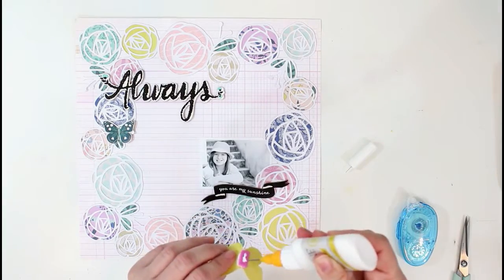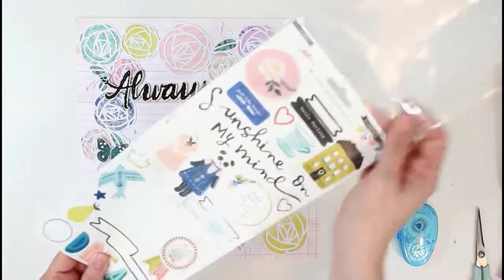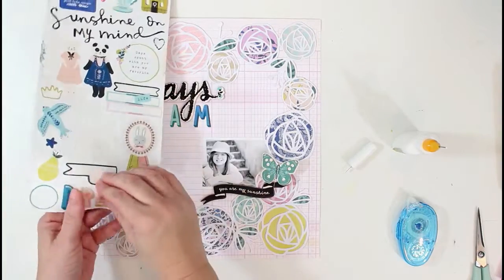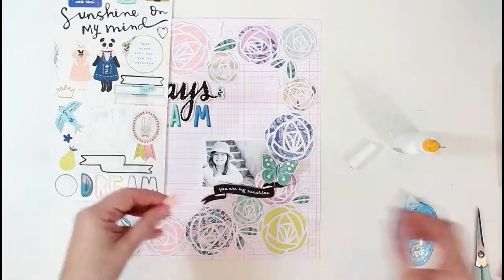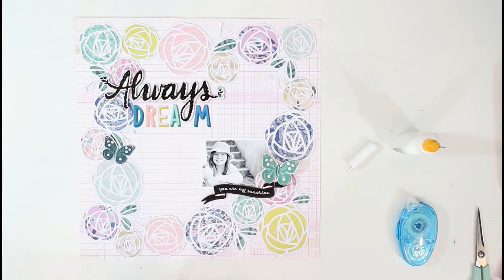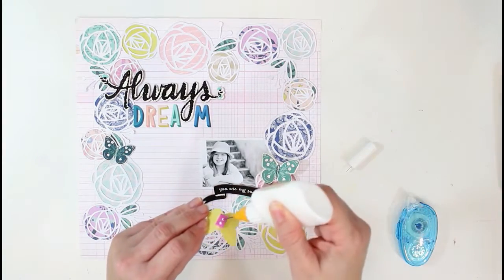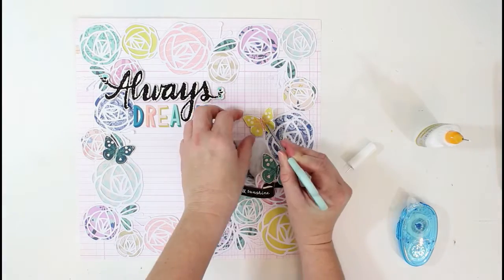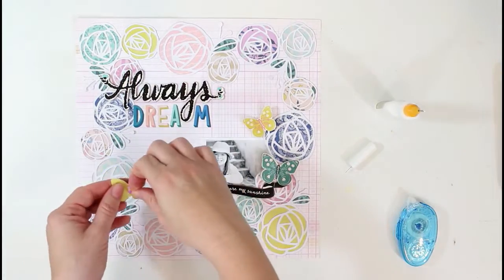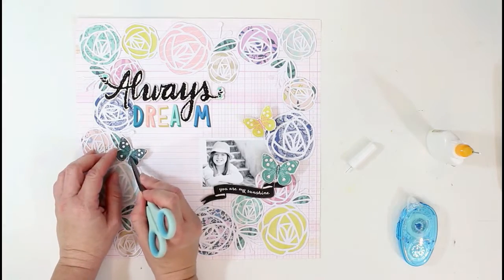I'm using some foam adhesive to pop these butterflies up, and I'm using the liquid adhesive because I want the wings to kind of fold up a little bit for some dimension. Sometimes I hang these up on the little wire in my craft area, so before I put them in an album they do have some dimension to them. I decided to pop up some of the embellishments this time and leave the flower cut file flat on the background paper.